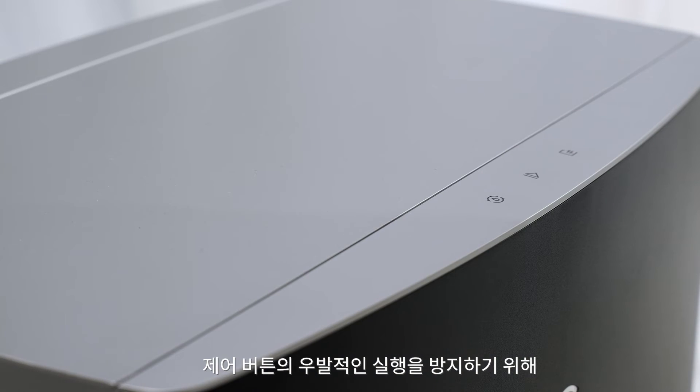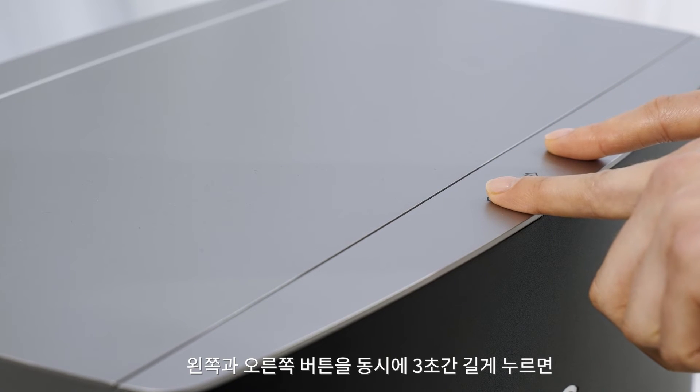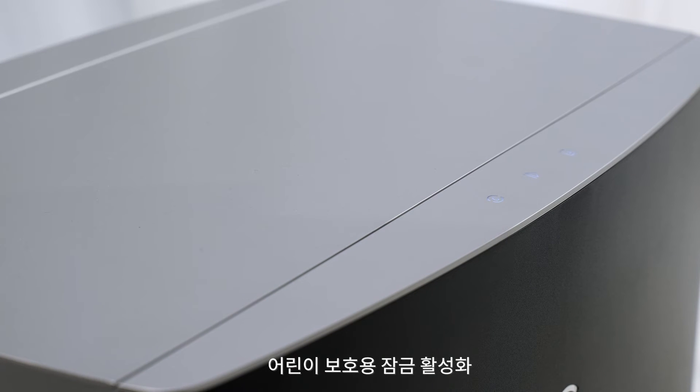To prevent accidental operation of the control panel, press and hold the left and right buttons simultaneously for three seconds. The child lock is now on.